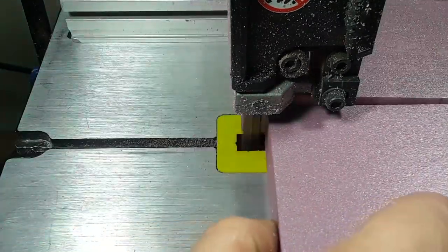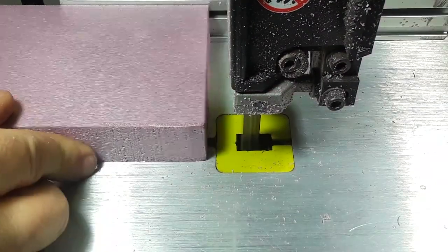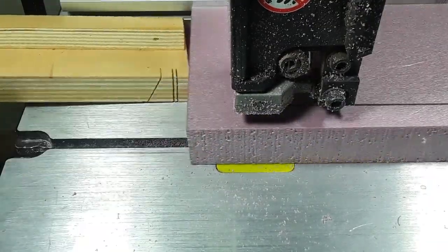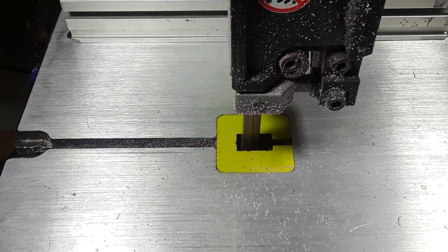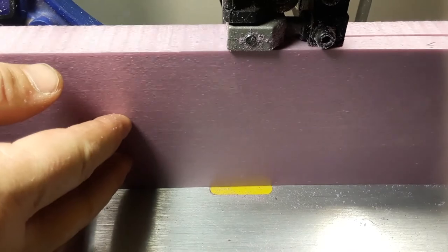I'm doing the maximum I can do, along with some shorter boards at the same time. Once you have all the boards ripped to the length you want, you're going to want to resaw them. It can be any size that you want — just be careful with your fence.